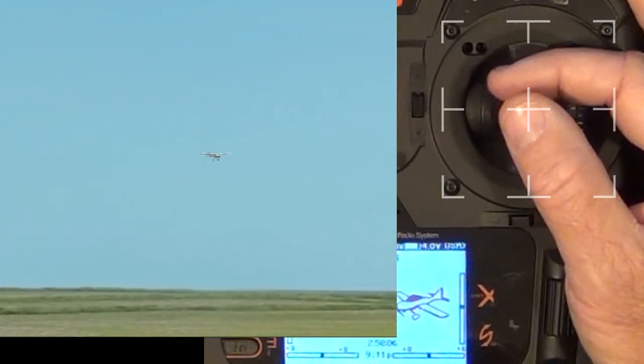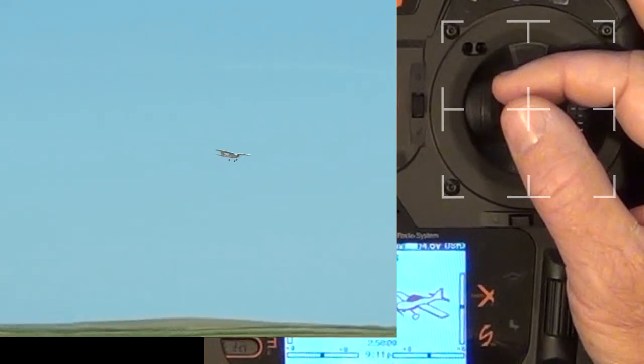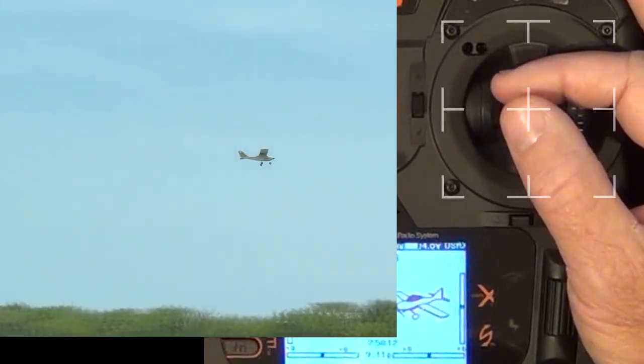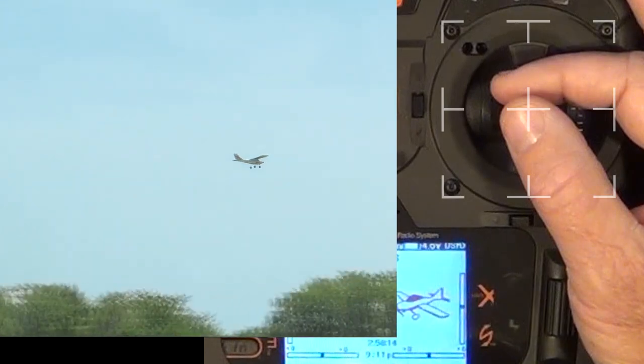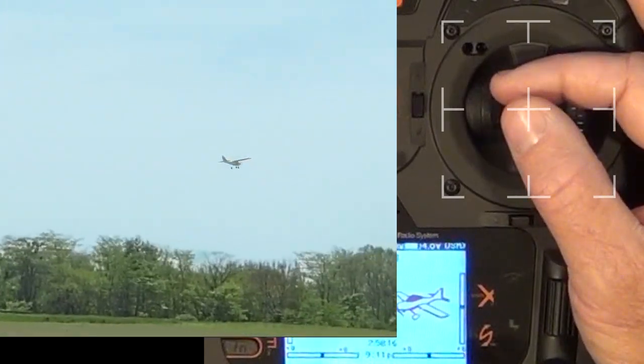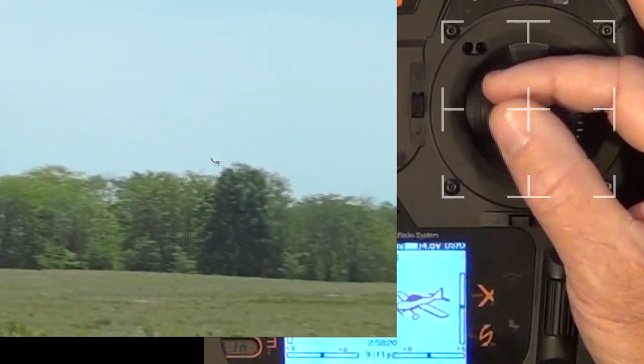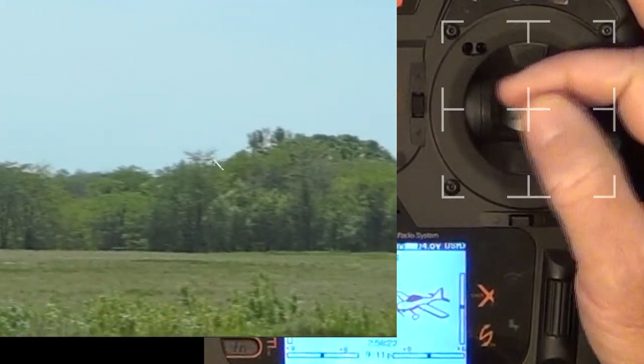The next deviation after making a trim adjustment may be caused by turbulence or occurred during the time your fingers were off the stick. It is therefore critical that you return your fingers to the control stick and fly the airplane for a bit between each trim adjustment. This will help you avoid mistakenly adjusting trim for what turns out was a deviation caused by turbulence.